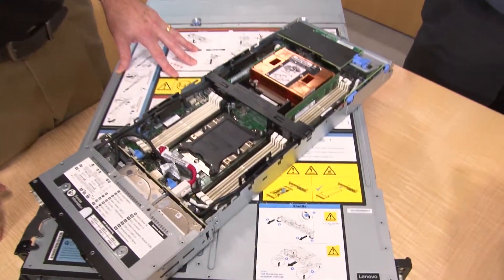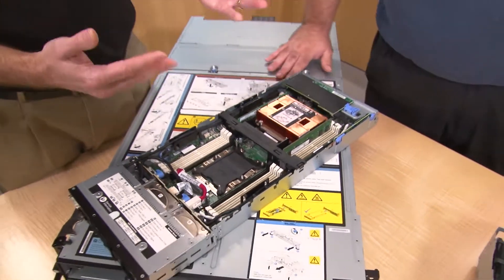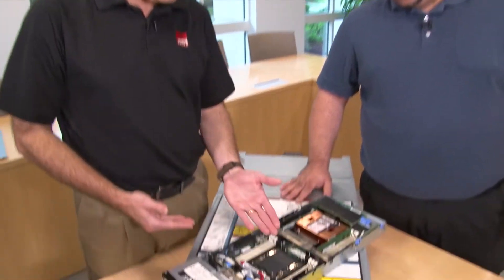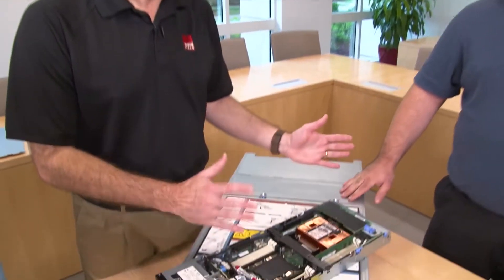This is a 16-DIMM system — eight per socket. Most customers are going to use it as a 12-DIMM system, as it's designed for optimized memory performance with 12 DIMMs. However, if your application can take advantage of 16 DIMMs, that capability is available, though due to the density of the system you have to use smaller heat sinks, which limits the processors you can use. These are the new Intel Xeon Scalable family CPUs — we support all the way through to 165-watt processors, including the highest core count of 28 cores. So if you're looking for a dense offering with significant processor cores, the SD530 is an excellent solution.